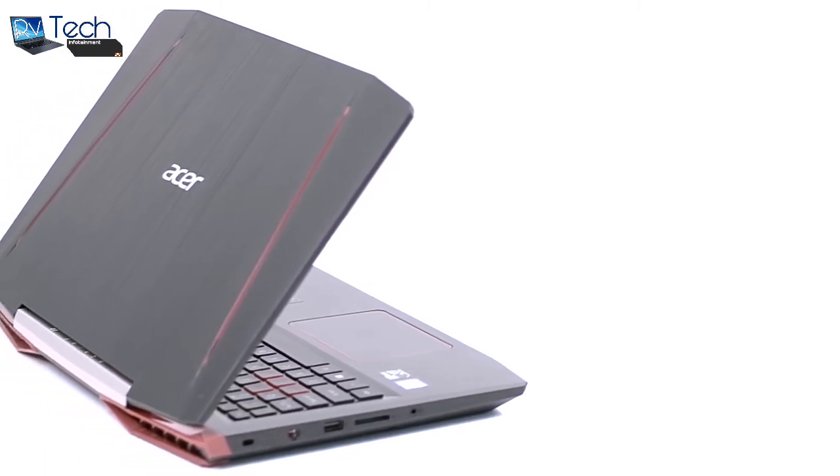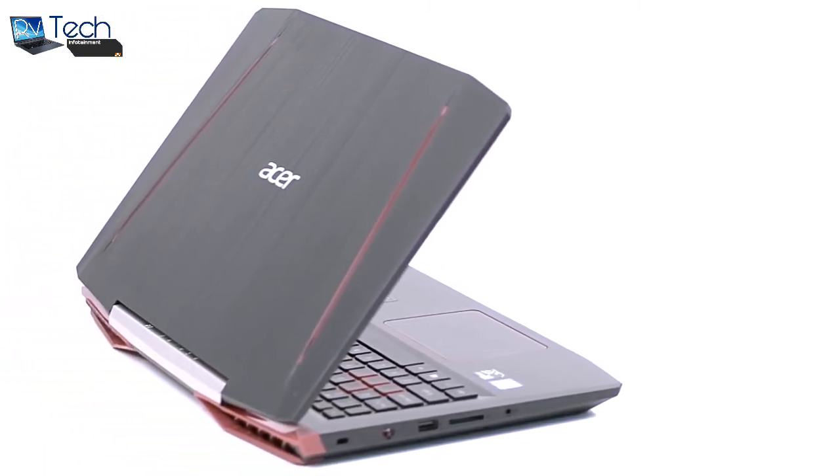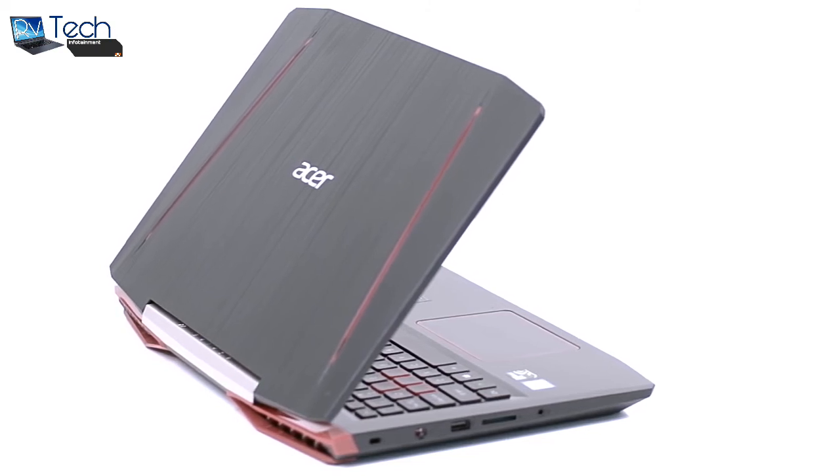For the lid, Acer decided to use plastic that resembles brushed aluminum. Fingerprints are going to stick like a magnet on it, and even the interior — that could be an issue for some.